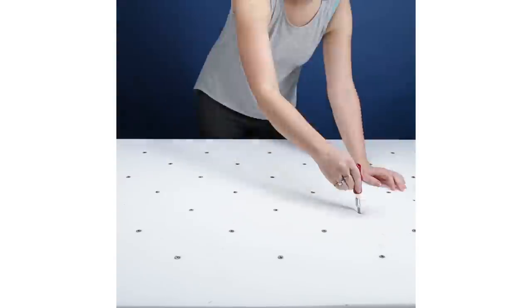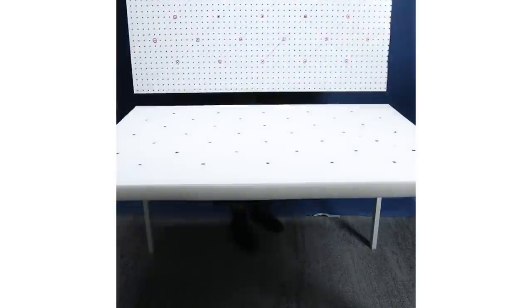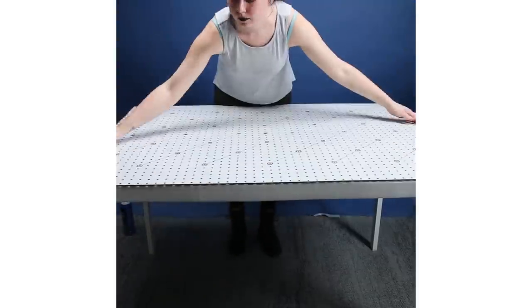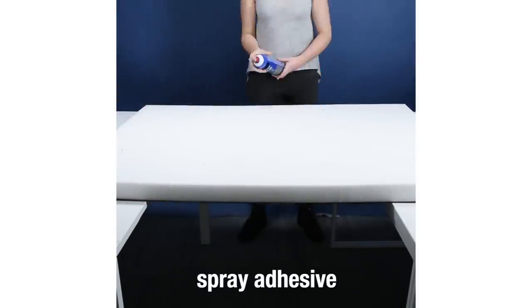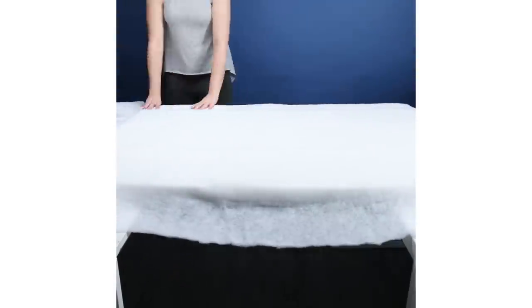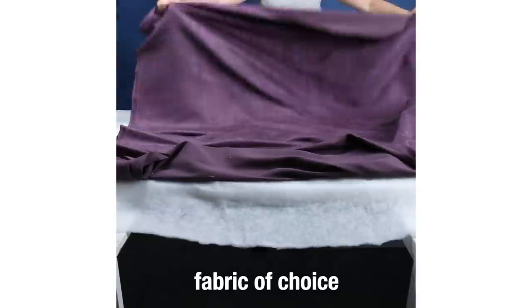I would say this project is definitely not easy, but I didn't really have any experience making anything like this before and I was able to do it, so I think it just took a lot of patience and perseverance — and more patience. This project took a really long time and it kind of took a lot out of me; my hands and fingers really hurt afterwards. But I think if you're generally familiar with DIY stuff, you could probably do this project.